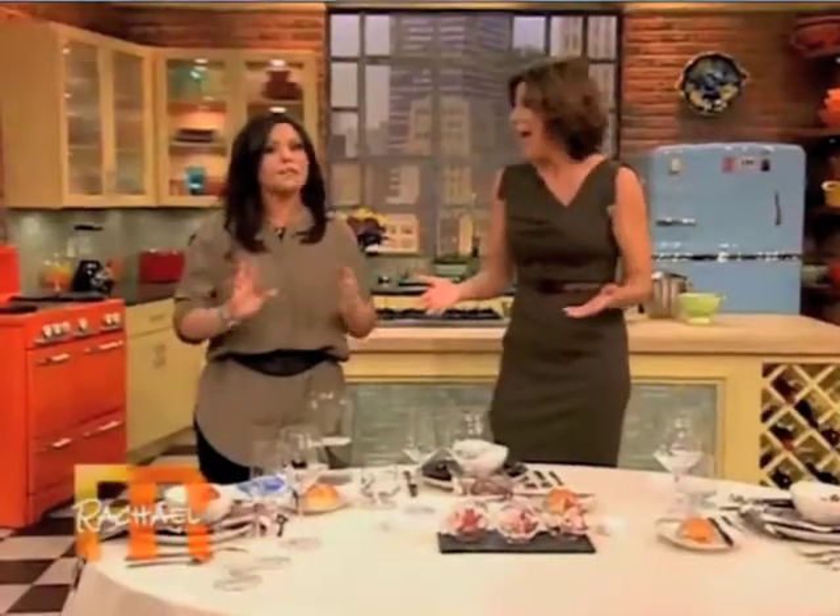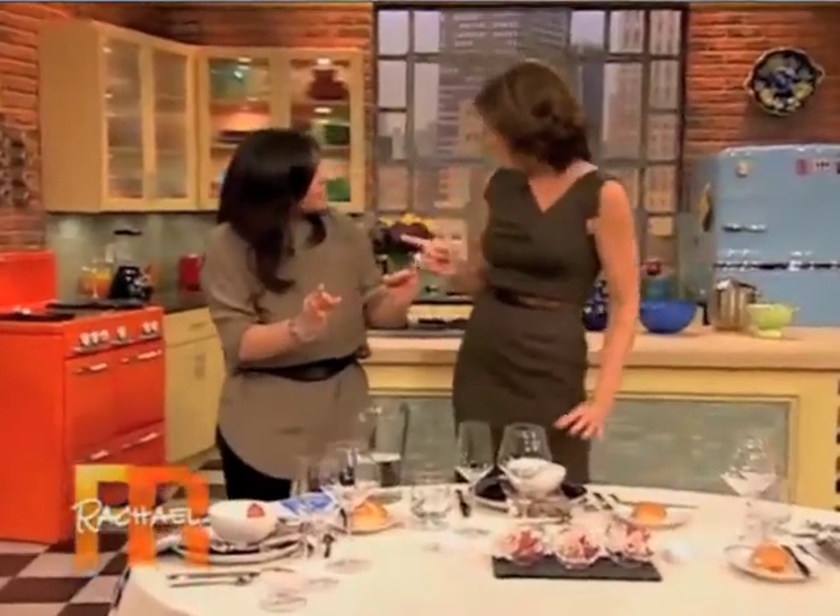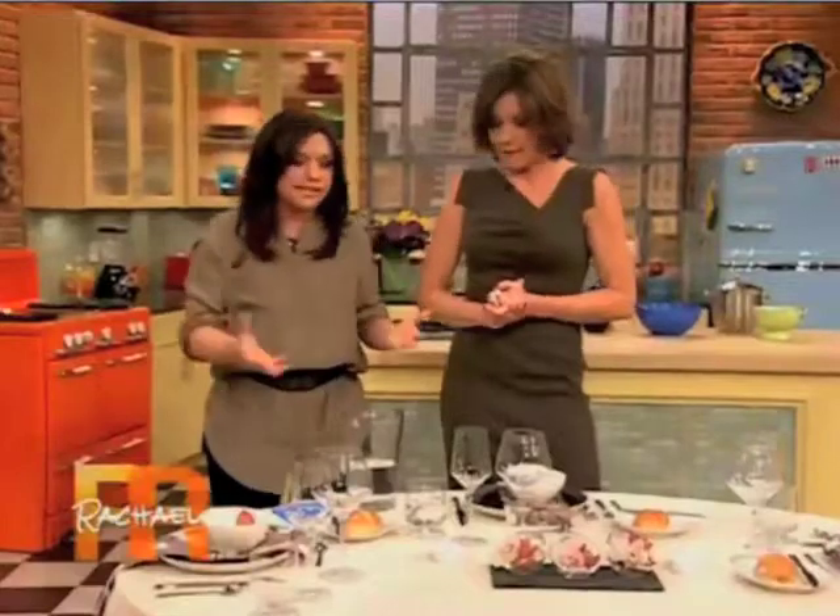Because how many times has somebody eaten from your bread plate? Often. People of every age — people in their 40s and 50s — just took my bread plate! B and D, what a great way to train the kids. They remember it, and it's a great tip for everybody. It's just super easy.